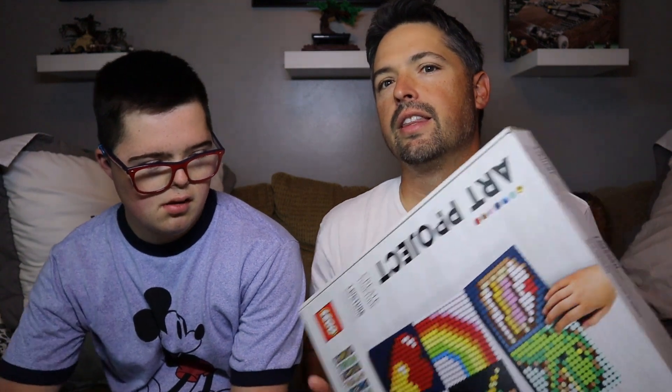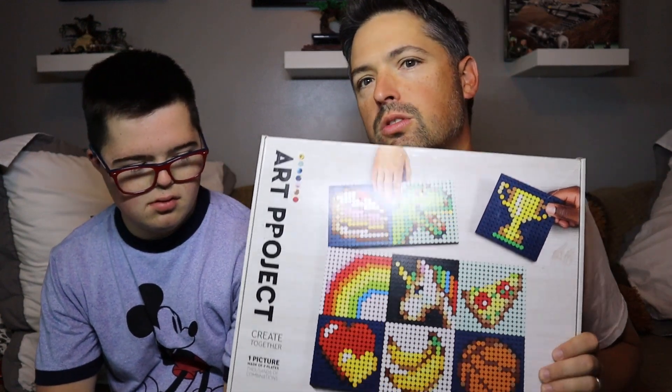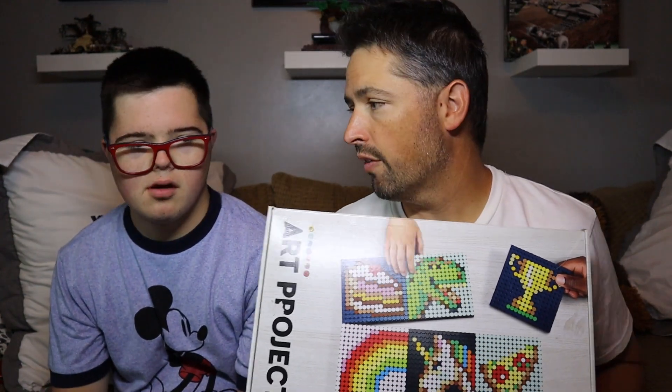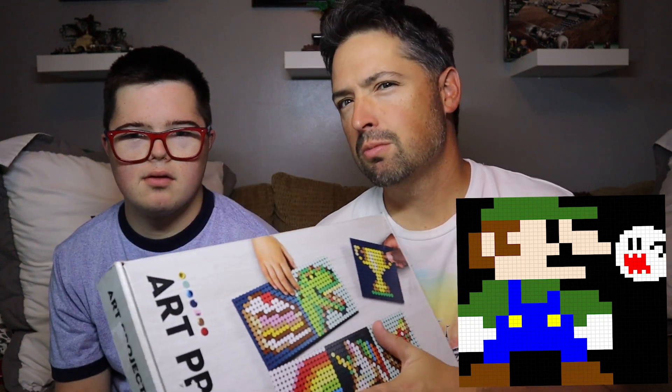Hey, what's up YouTube? It's the BrickBuildingKids. I am here with Bobby today, and we've got the LEGO art project set. What we're going to do for Bobby is build one. I've designed a little Luigi for him with a ghost on it — we created it ourselves using Google Sheets to come up with a 48 by 48 size tile and plot out all the different colors. We're going to build the frame first, then put all the little tiles on to make it a Luigi.